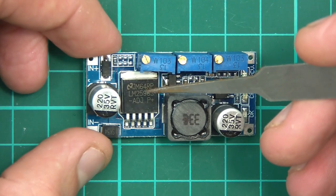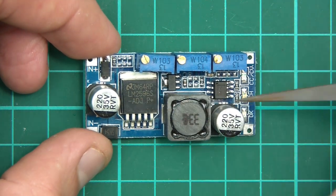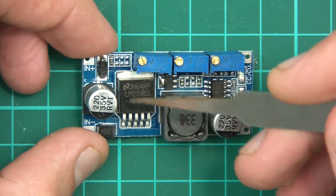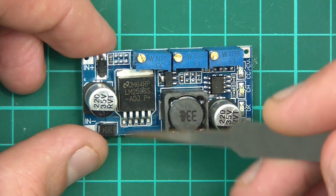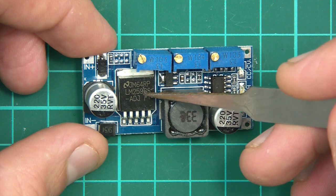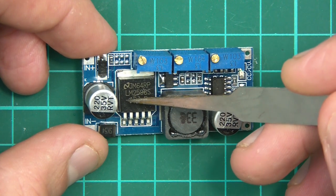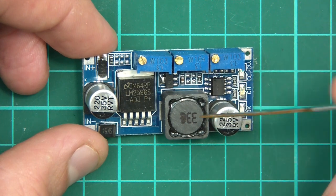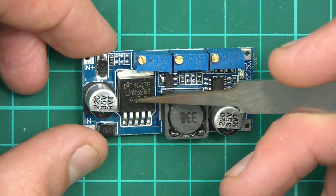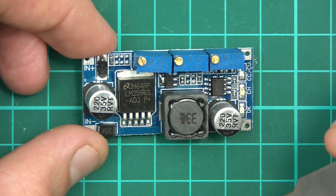So if you've got something that's 30 volts, or let's say a 24 volt battery bank and you need 12 volts, you could probably use this module. The main chip is the LM2596S, and this is the adjusting version. Sometimes you get fixed versions where you have any input voltage but the output voltage is fixed, but this happens to be the adjustable one.